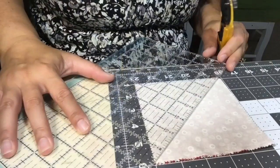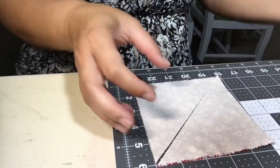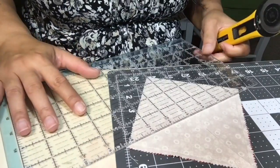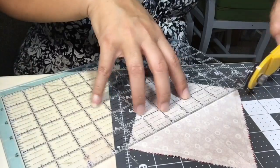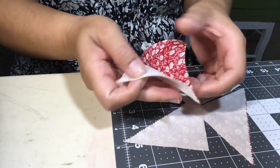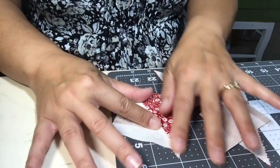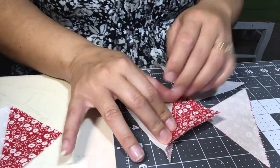Once you're done with that, you're going to take your ruler and cut on both diagonals. Make sure to keep them all together so that you can cut them on the diagonal. Once you're done, you're going to open up your half square triangles — and you've got four half square triangles. It's a really quick and easy way to make half square triangles.